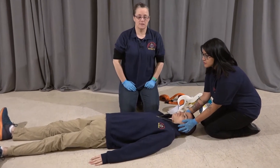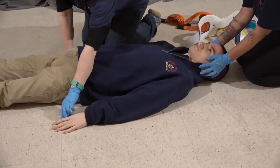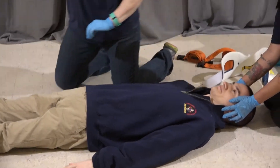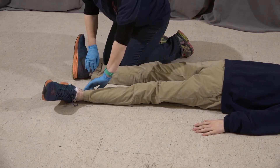We're now going to assess pulse, motor, and sensory. Feeling for radial pulses. Wiggle your fingers for me. Which finger am I touching? Which finger am I touching? And I'm moving to the feet. Wiggle your toes for me. Which toe am I touching? Big toe. Which toe am I touching? Little toe. I'm feeling for pulses.